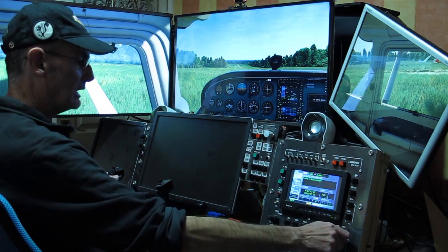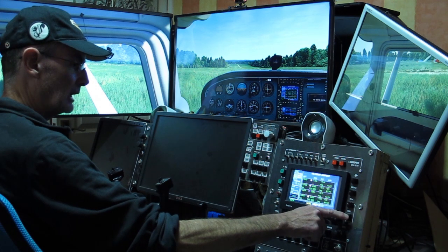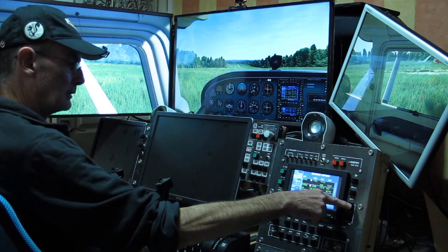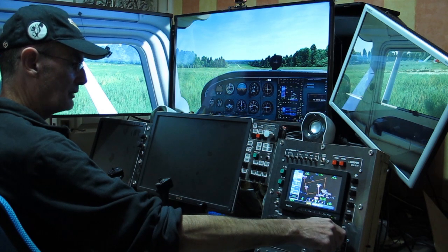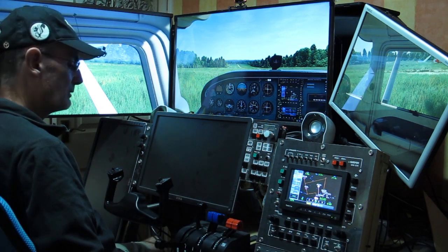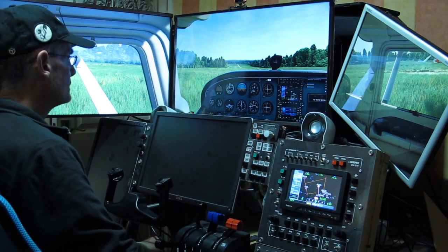We're going to dial in the destination — EGIO, that's where we want to go. Direct, activate. So that's eleven and a half miles from here. We're going to be heading out on 170, which is pretty much a slight right turn as we take off.